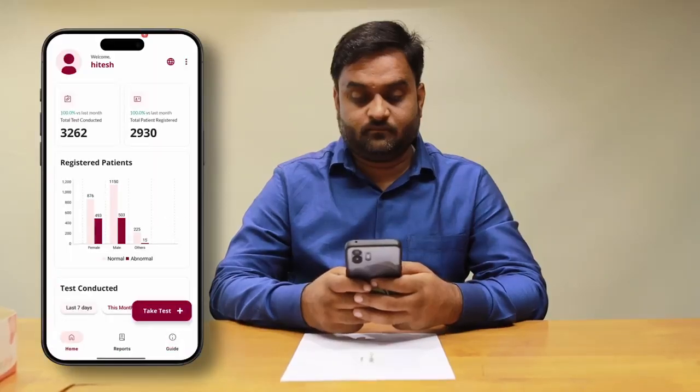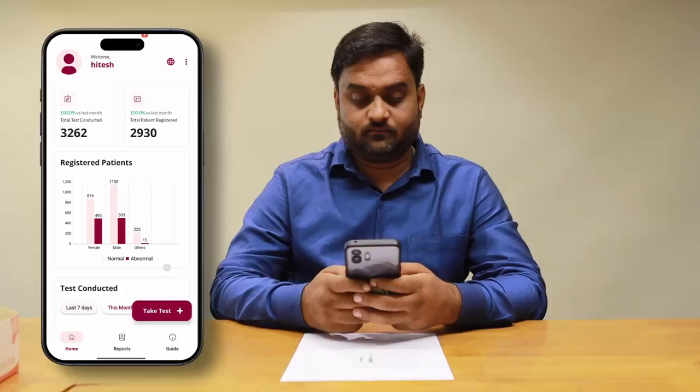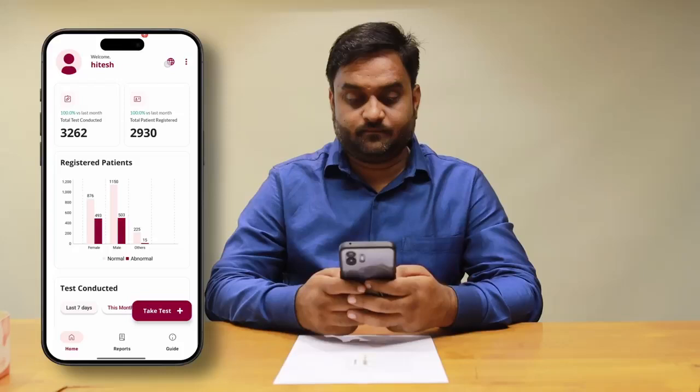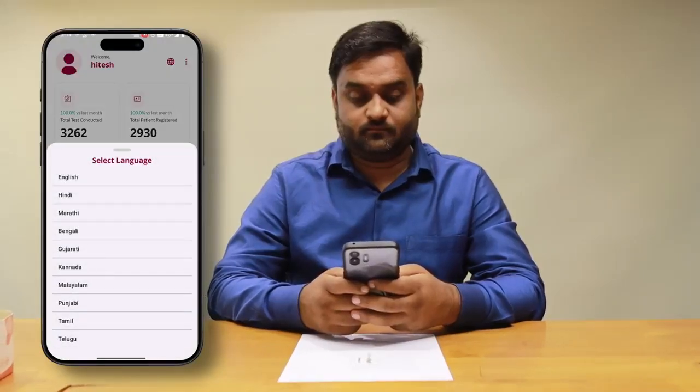After logging in, you'll arrive at the dashboard. Here, you can see your total tests conducted, view your history, and access detailed reports anytime. You can also change and choose from the preferred language section in the app.